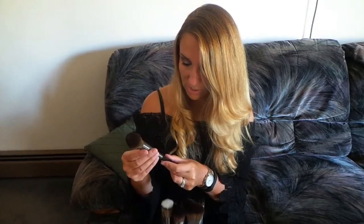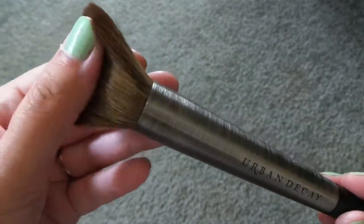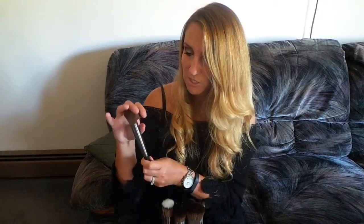The next brush is a large tapered powder brush — F103 — and this one retails for $45. This is also a dome-shaped brush but it's not as densely compact; it's more flexible. I think this would be great for underneath your eyes when you're setting your concealer and you just want to brush away that powder.